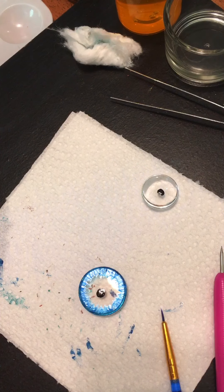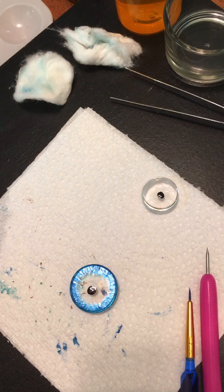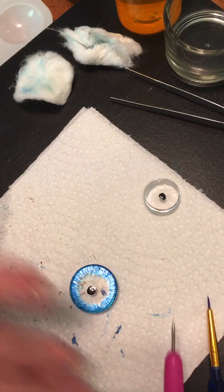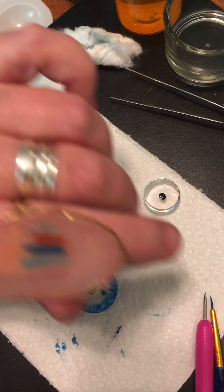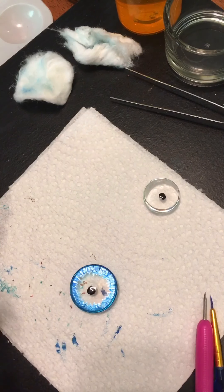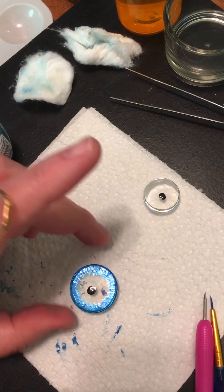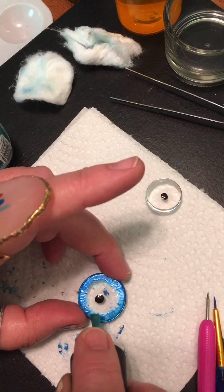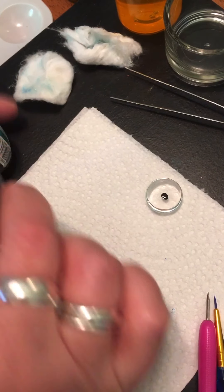Some E6000 won't fix. Alrighty, now we will move on to our other color. What do we use next? We use just one, I believe. I tried to have my color patterns here. Well, that looks a little bit much.